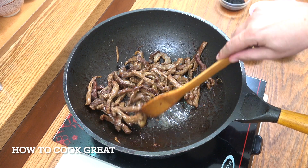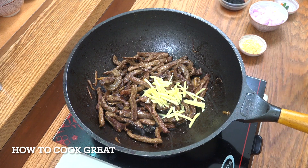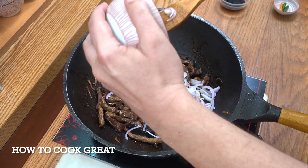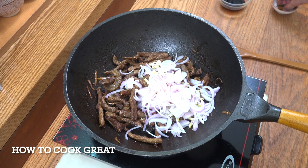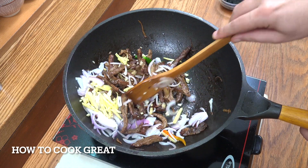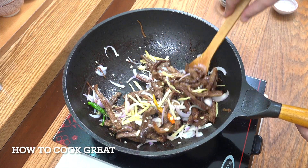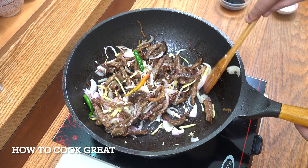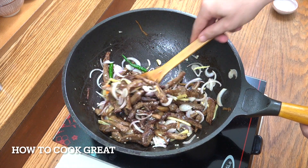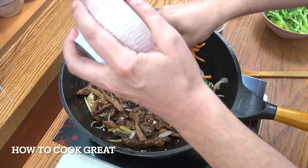Let's stay on the high heat, get the rest of our ginger in, the garlic — a tablespoon of garlic — and the one onion sliced. I'm going to pop in my optional chili right now. Stay on the high heat, keep it moving. Next up we're going to drop in the carrots.